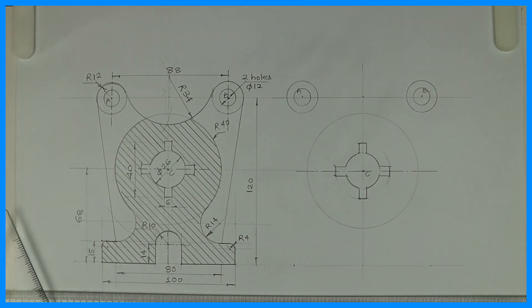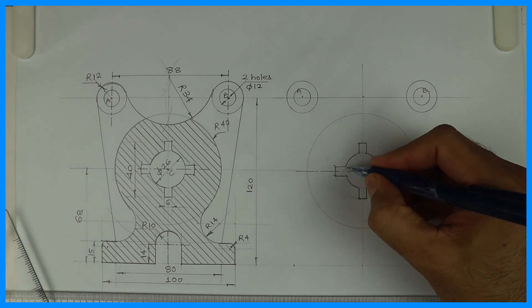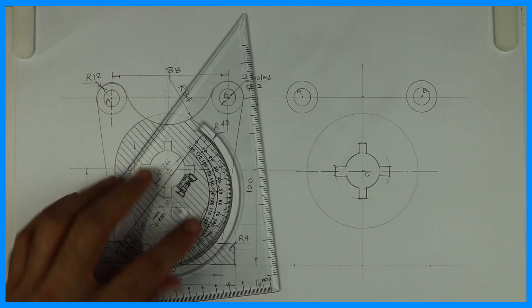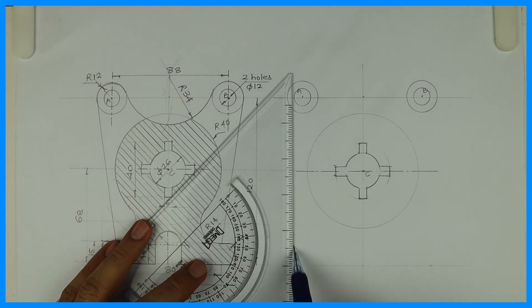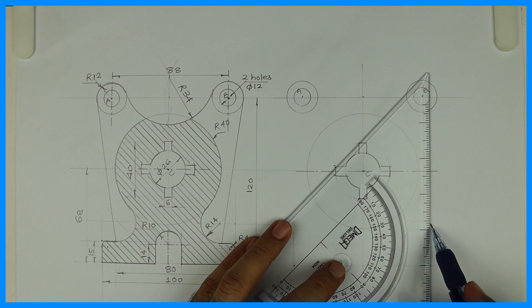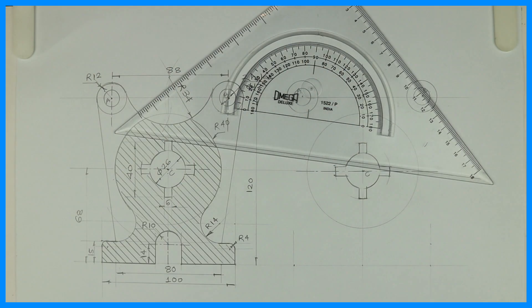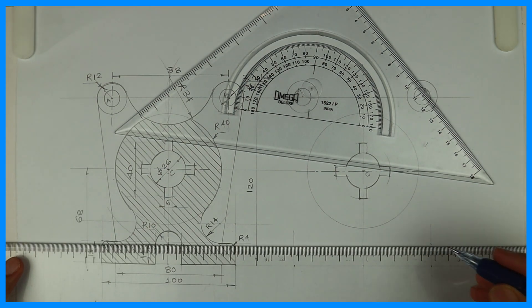Now after that we will draw this part, which is 15mm. So we will draw vertical lines. From where we have taken 50 and 50 — that is 100 — from there we will draw this rectangle.